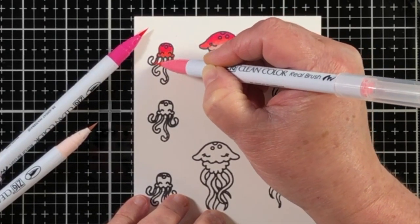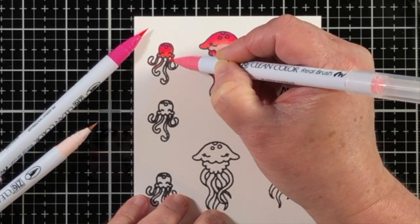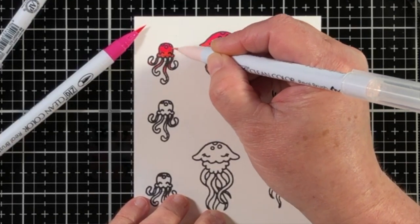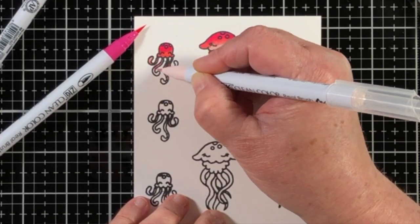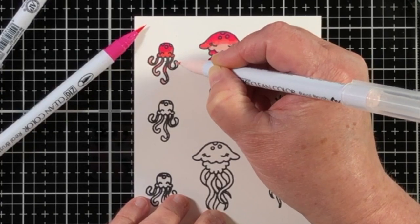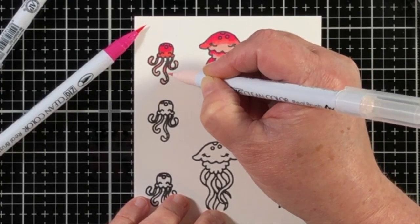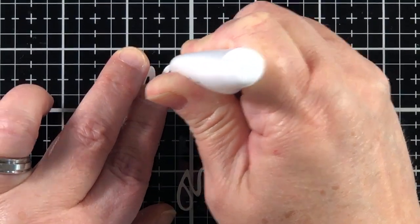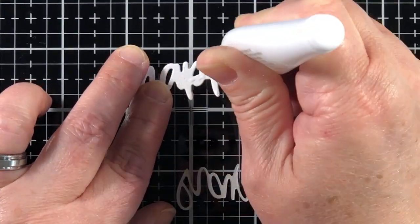For the little jellyfish babies, I'm using those same markers, but not using the lightest marker, so you can see a colored edge. That way they're darker, and since it's a smaller image, that'll help them stand out on the finished product.